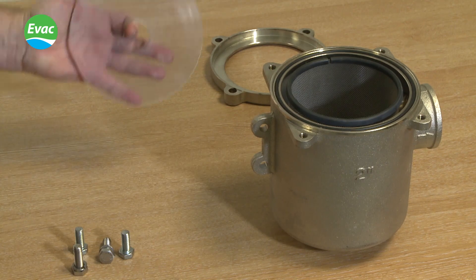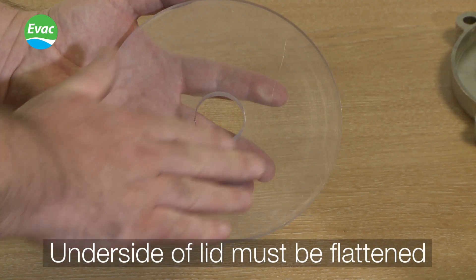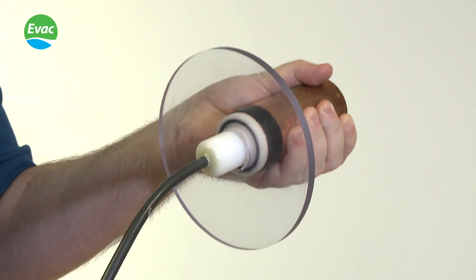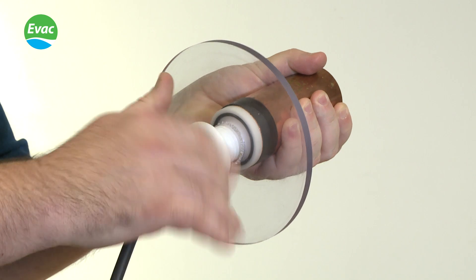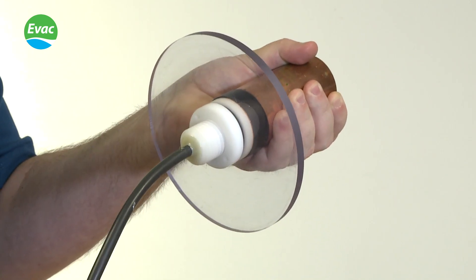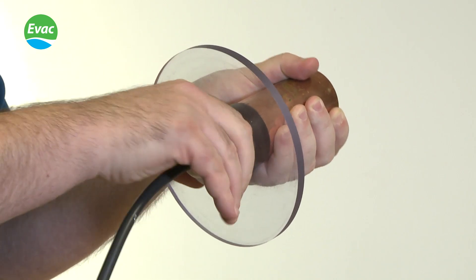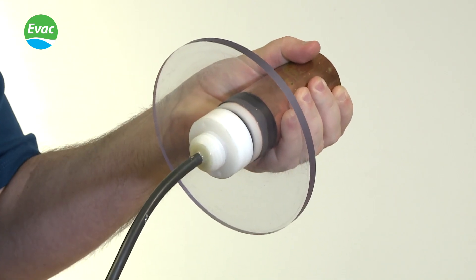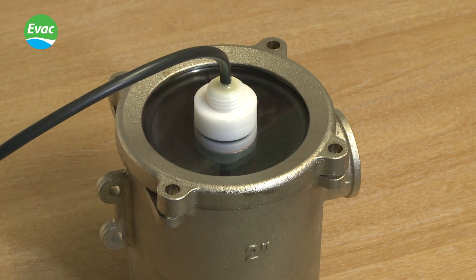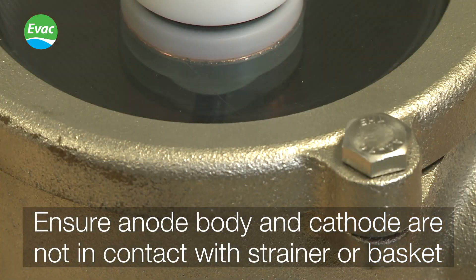To fit the anode, you must ensure that the underside of the strainer lid has been flattened so the anode will seal correctly. Thread the cable through the hole and secure the plastic connections, ensuring that the anode is sealed correctly on the underside of the strainer lid. Then fit the strainer lid back onto the housing, ensuring that the anode body or the cathode is not in contact with the housing or the basket.